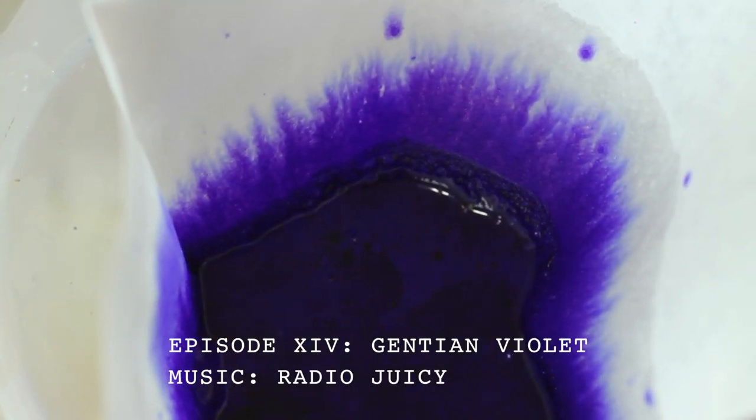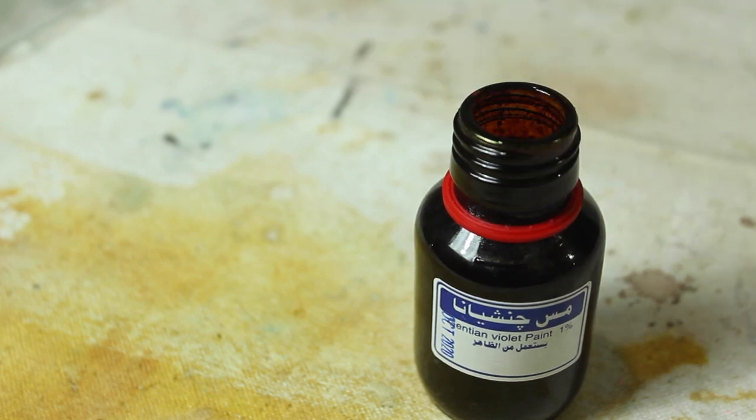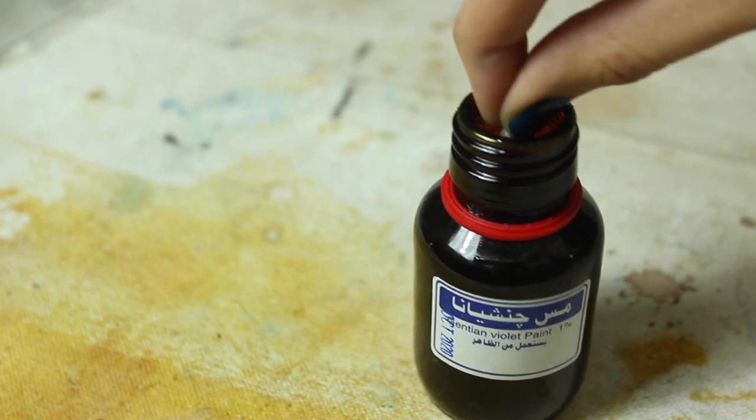Hey guys, welcome to the 14th episode of my paint and pigment making series where I'm going to be making paint out of gentian violet.